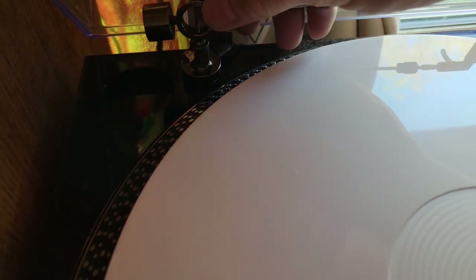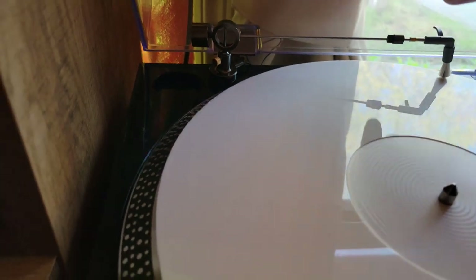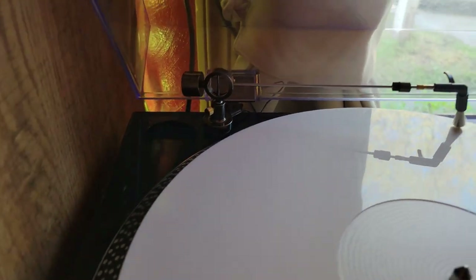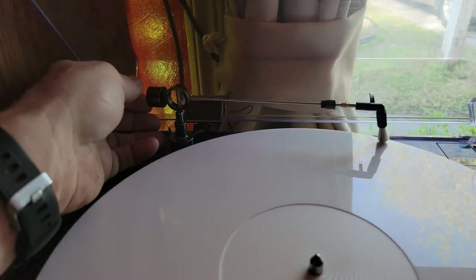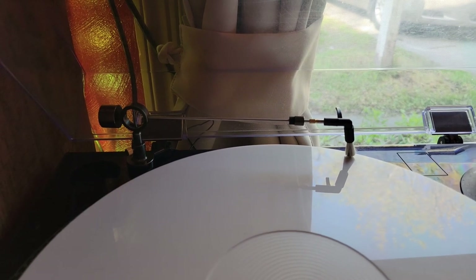Now we insert the arm — this can be adjusted for height by going up and down and tightening the screw. We place the balance arm on there; there's a little hole it goes into. The goal is to have it parallel to the album. It looks a little off, so I'll raise it up a little higher. Now that looks more parallel. This needs to be balanced — it's got a little bit of weight on it and you can adjust the counterweight back and forth. I'll leave it there for now and get a record to check it out.